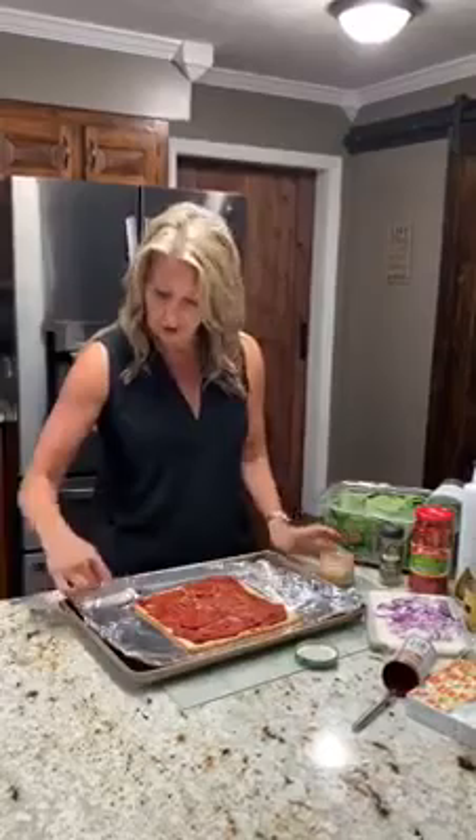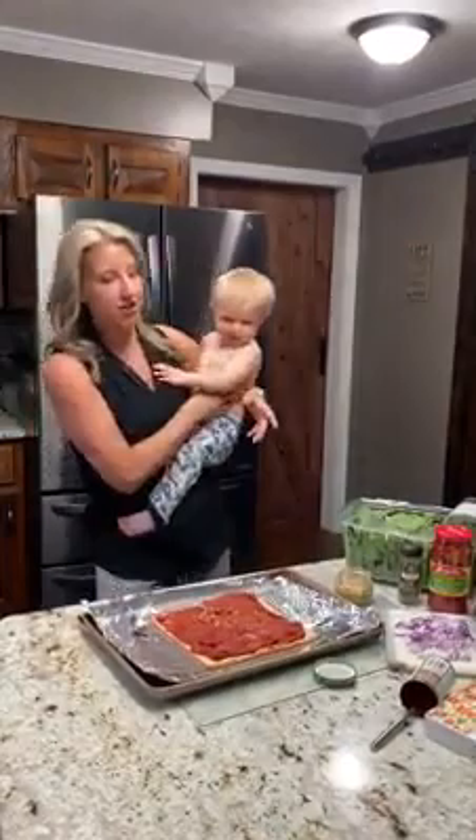Here's our little helper — somebody wants to help Granny make some pizza. It's so easy even this little fella can help us make it.